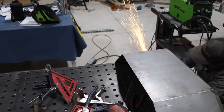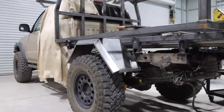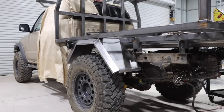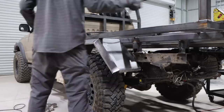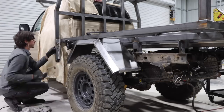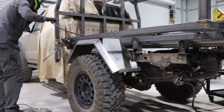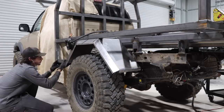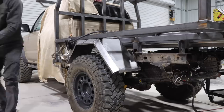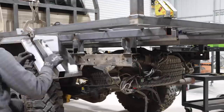Those are things you learn over time. One thing I wish I'd done with this Tacoma bed: the gas filler cap is really the only thing you have to make sure lines up correctly, and if I'd made the truck bed about an inch wider on either side it would have fit just that much better. The gas does go into the truck and I was able to extend it out a little bit and fabricate something that didn't look too bad.